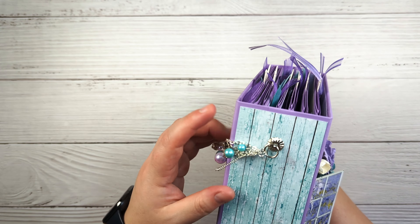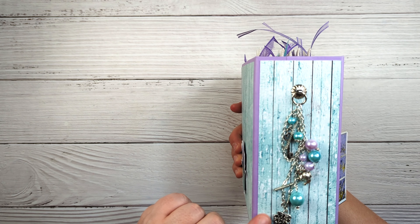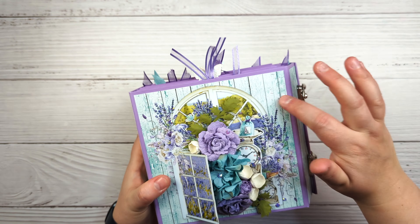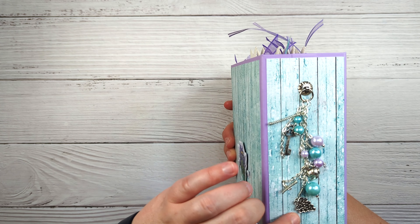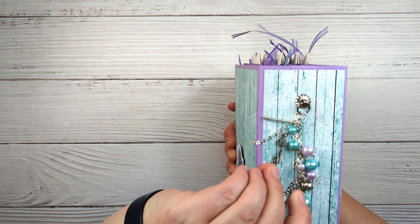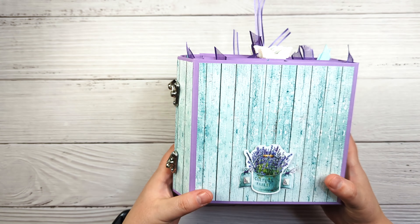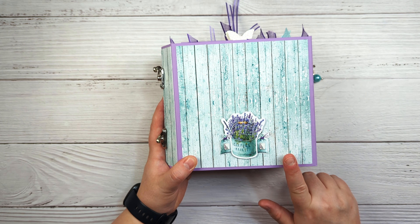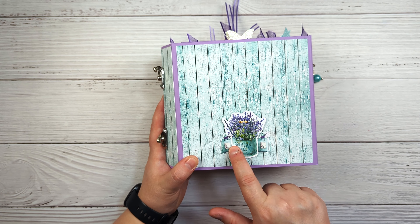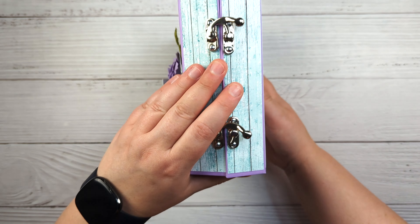The spine is just very basic — I just used a piece of coordinating pattern paper that went with the cover, and then I created this chunky charm that has a cute little key on it, some grapes, a little teapot, and then some beads. The back I kept very simple as well, using more of the coordinating paper and a couple of the cut-aparts. This one I just popped up on a piece of chipboard.